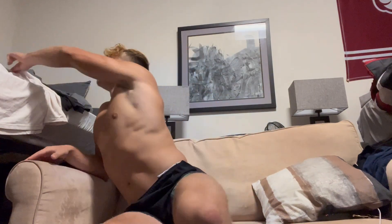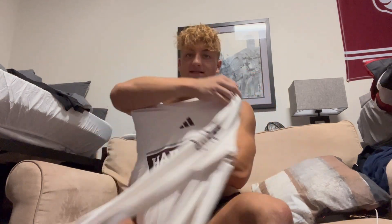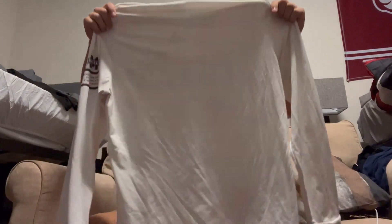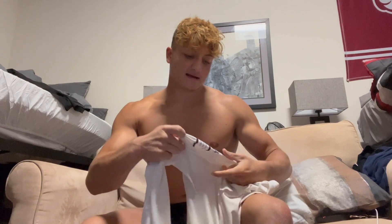Next up, we got Adidas Aeroready — forgive me, this is dirty as well, it's got stains from laying on the track. But this is an Adidas Aeroready long sleeve shirt. It just says Hail State on there, and it's got Mississippi State established in Starkville, Mississippi. This was part of my track and field gear pack.